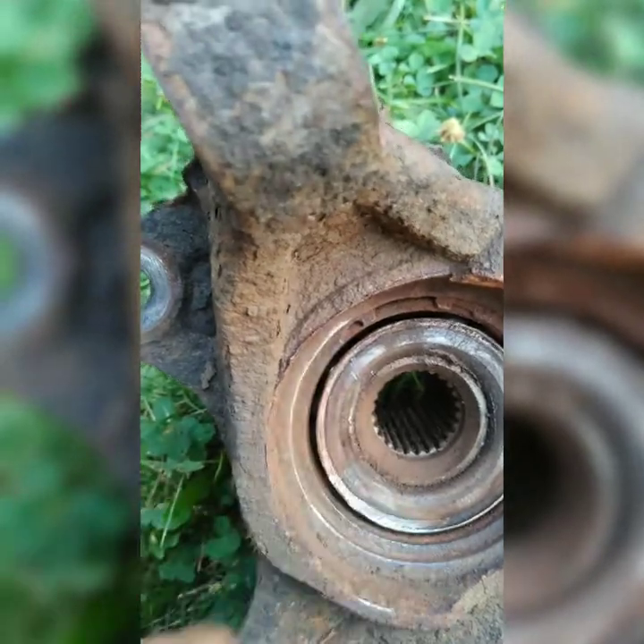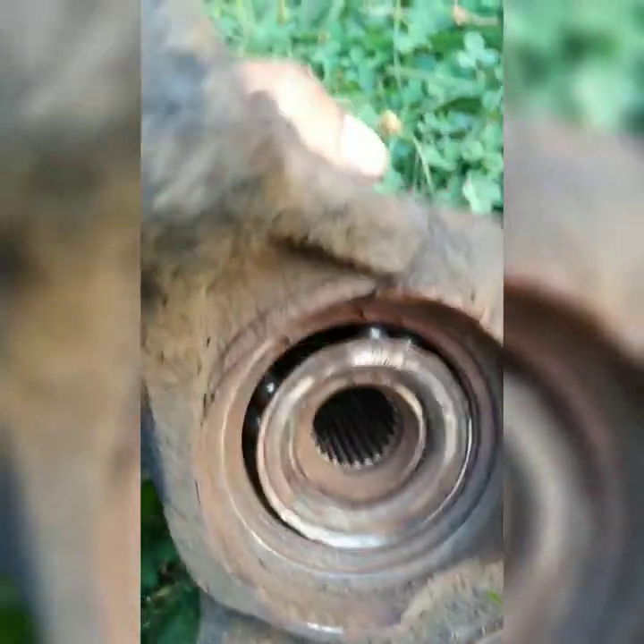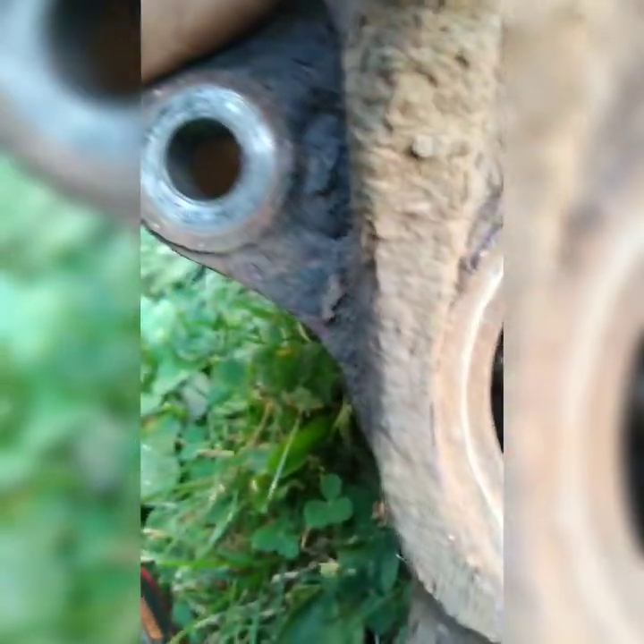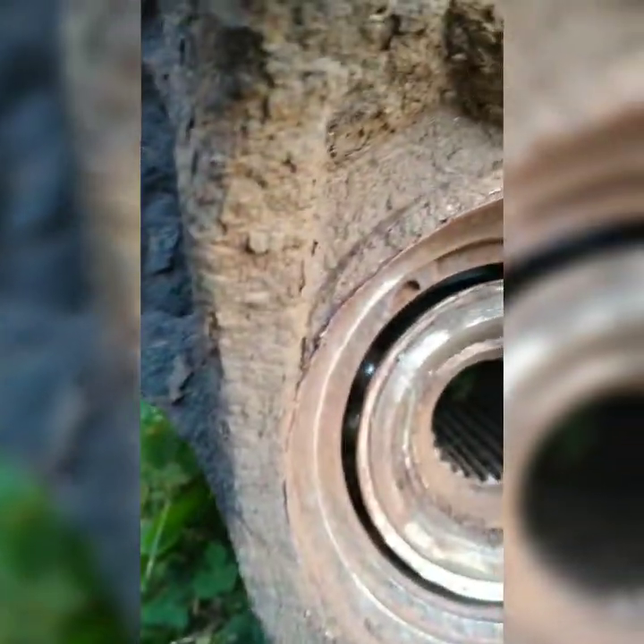You can see here that the problem is that the bearing broke internally, completely. It seems like the ball started even falling out or just smashing into pieces in there. Bad bearing.